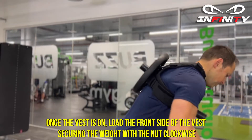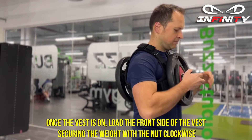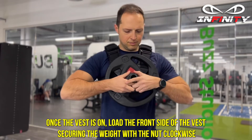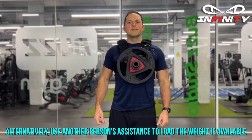Repeat the process on the left-hand side. Once the vest is on, load the front side of the vest, securing the weight with the nut clockwise. Alternatively, use another person's assistance to load the weight if available.